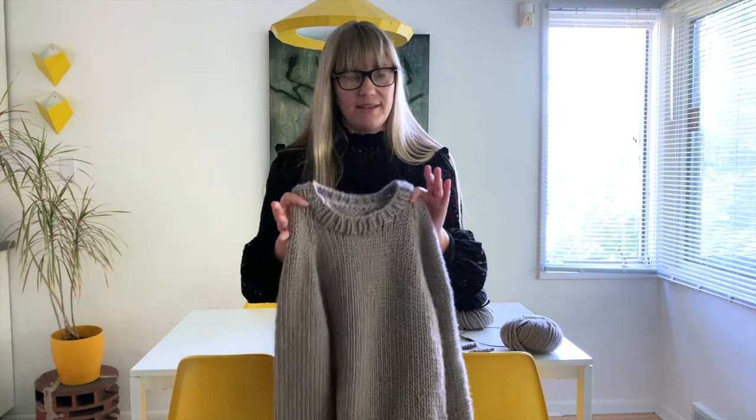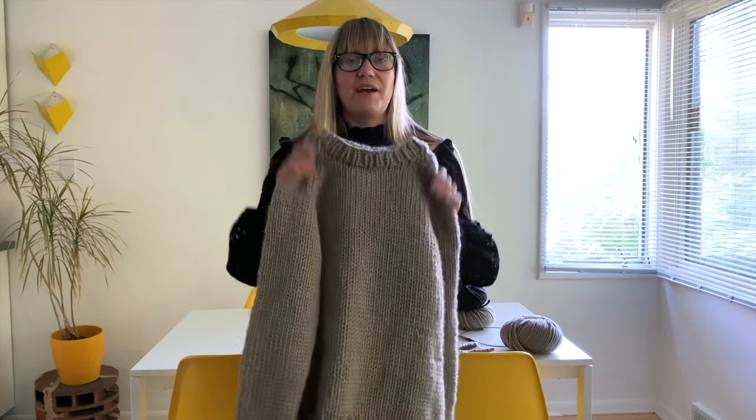This is a very open knit along. There's no start date, end date, no pressure. I just want people to knit sweaters — that's really just my main goal.